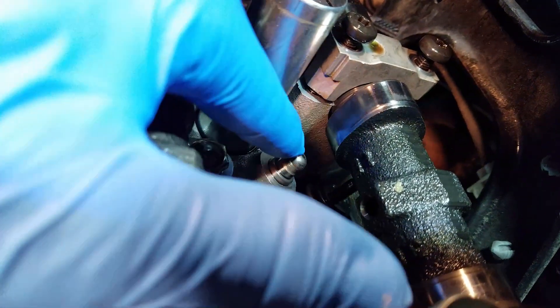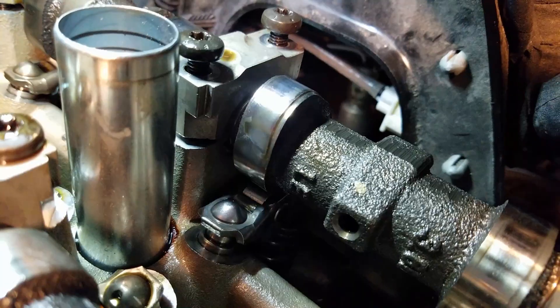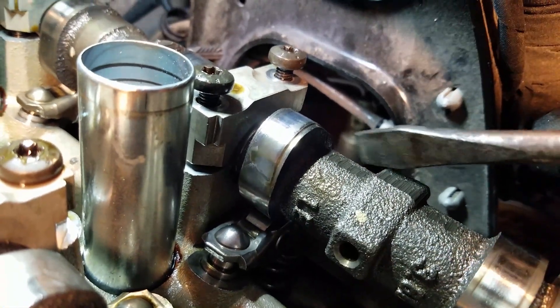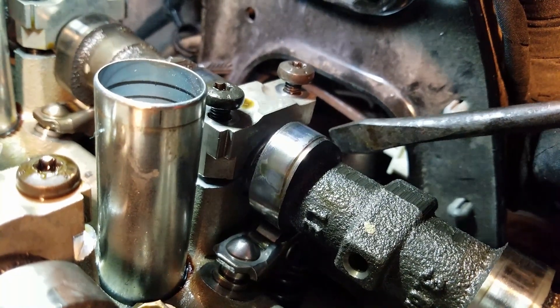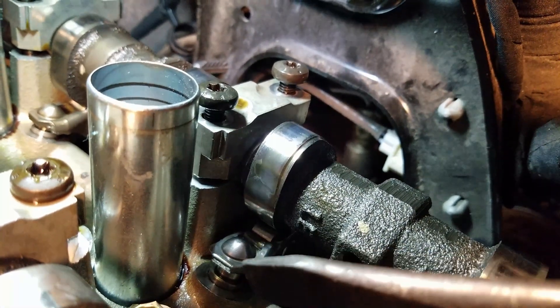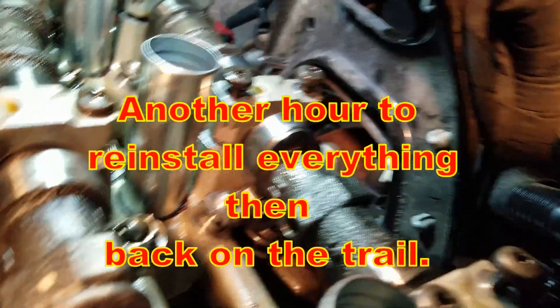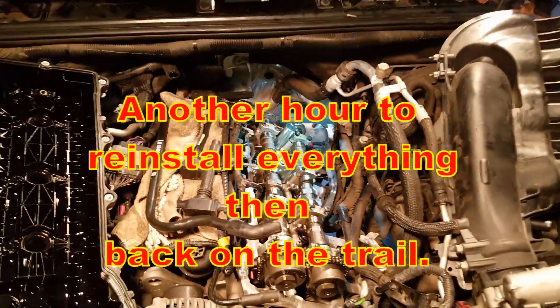You just slide it up into there and make sure it's seated on this little nipple here. What I did to reinstall the rocker arm was use a screwdriver from the backside — I just pushed the back a little bit as I guided it onto the post with my finger. Now that I've got the rocker arm replaced, it's time to put everything back together and fire her up.